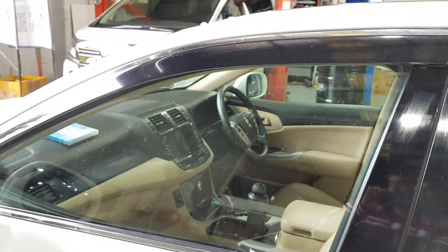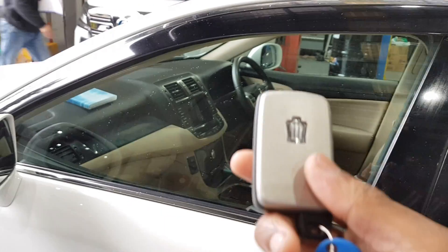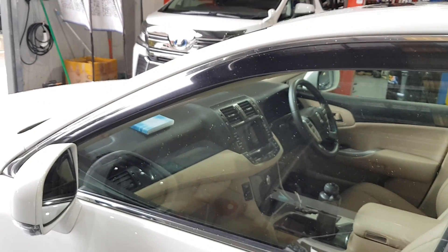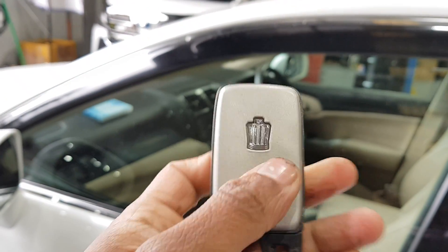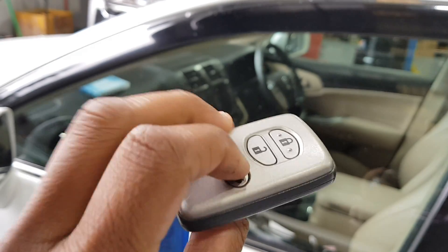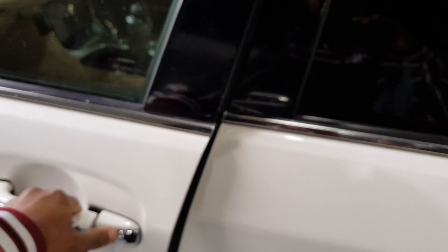The key fob — it's a 2010 model, so nothing particularly fancy. You can see here's your key, with the chrome Crown logo, lock, unlock, and boot. One cool feature I did notice in the Crown is it's got soft-closing doors — something you see in high-end cars.